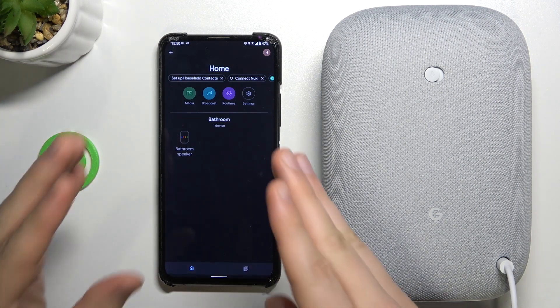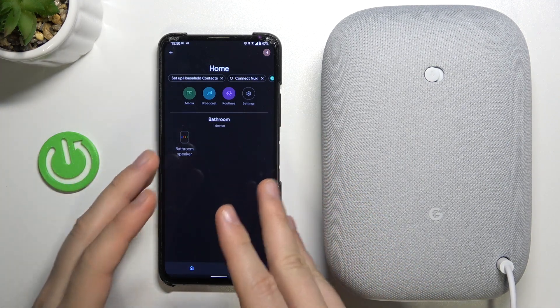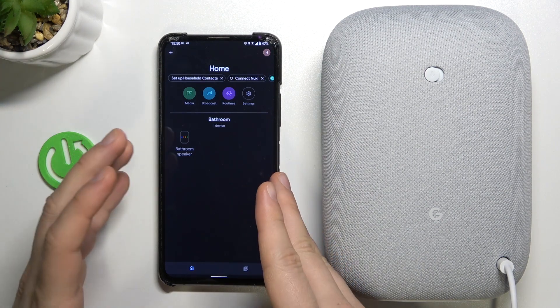The first thing, and the most important, is that we have to be connected with our Google Home application. If you don't know how to go through this process, you can just find another video on our YouTube channel.